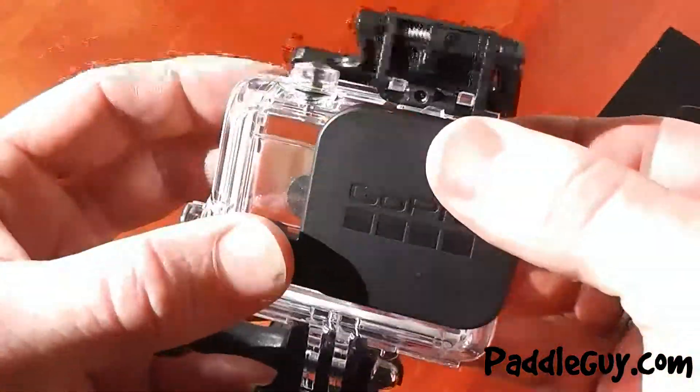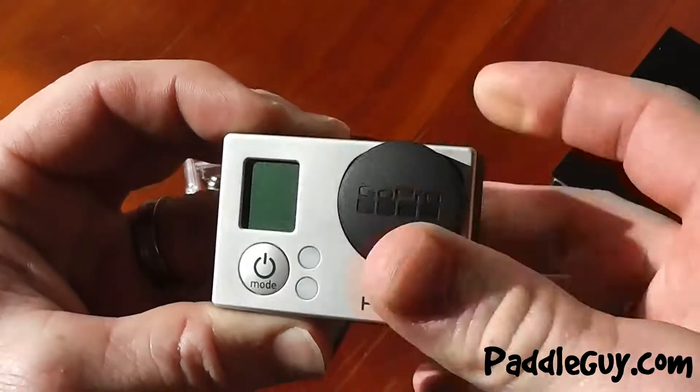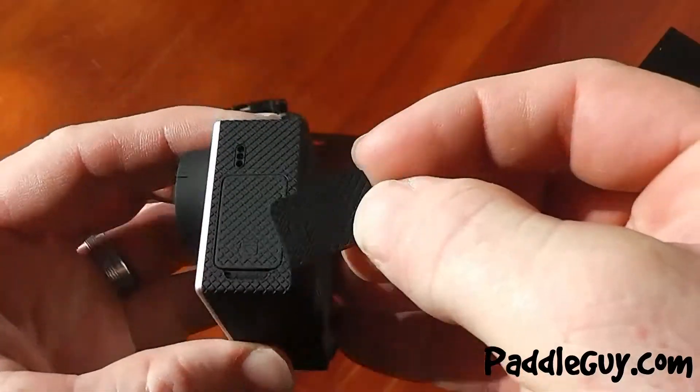One scratch on the lens of your housing or your camera is going to ruin all that great footage you've got, so I highly recommend you invest the money and get the caps and doors pack from GoPro.